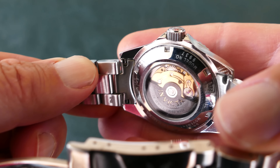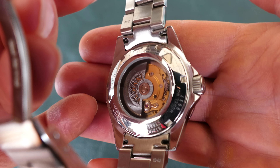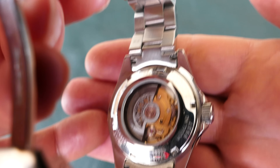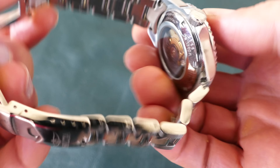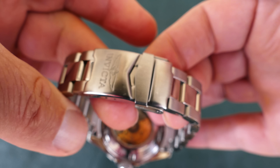It does use push pins to size that bracelet, which I'm not a big fan of, but they work okay. One thing I will caution you on with these watches is Invicta is known for having quality control issues. So buy the watch from a trusted merchant like Amazon that you can return it to easily, and make sure that they have a liberal return policy in case you get a bad unit.